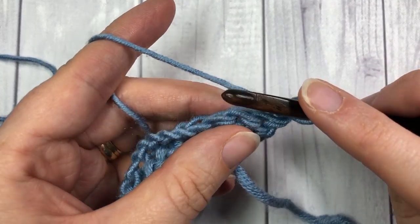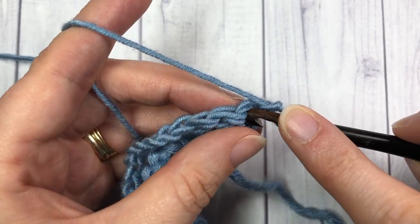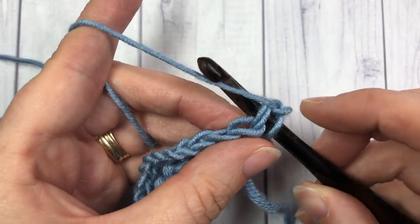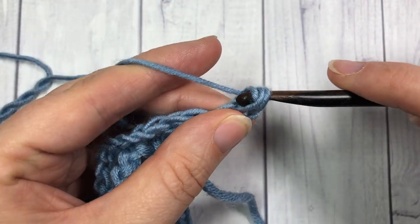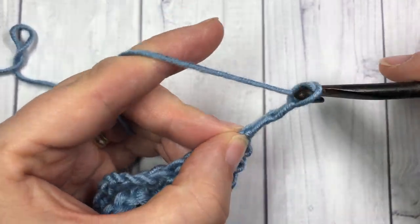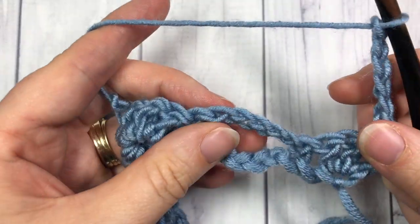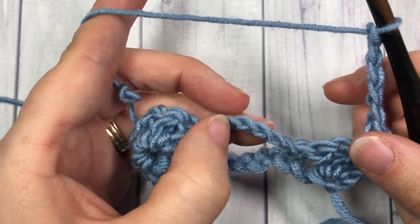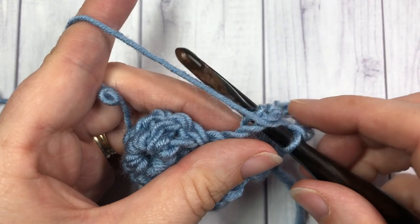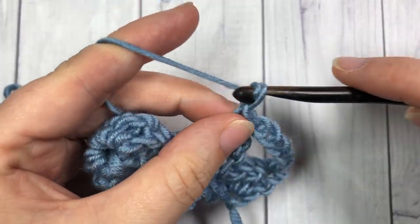For row two you're going to begin by working one single crochet into the top of that double crochet down below — so into your first stitch, single crochet, chain five — and then into your next chain five space work one single crochet stitch, chain five.